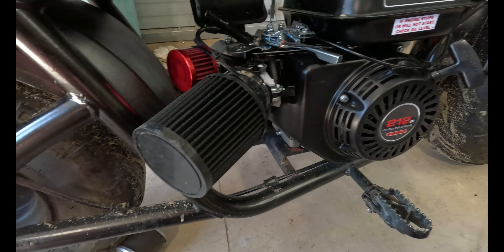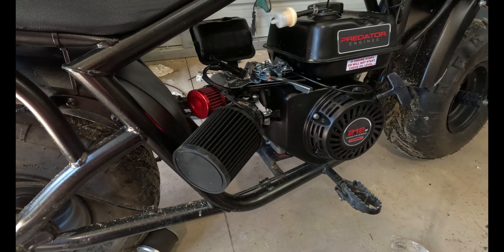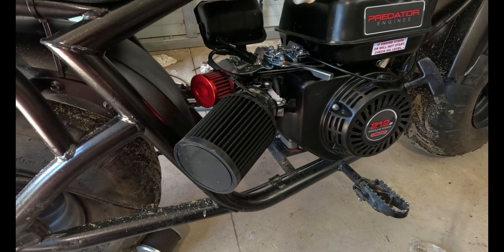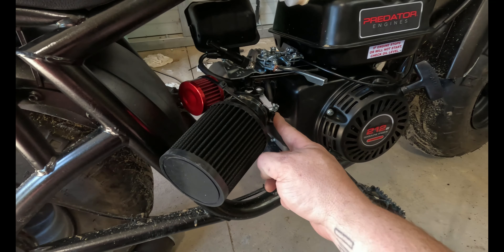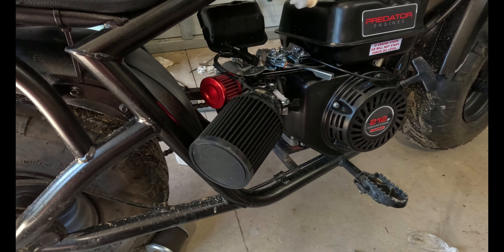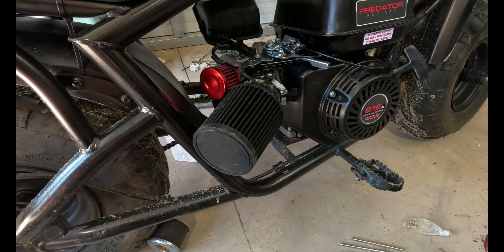That's it — that is the intake on the 212 Predator engine. Very simple, very easy to do. Everything still works, nothing inhibiting anything. I will show you guys a video of it running in the near future.